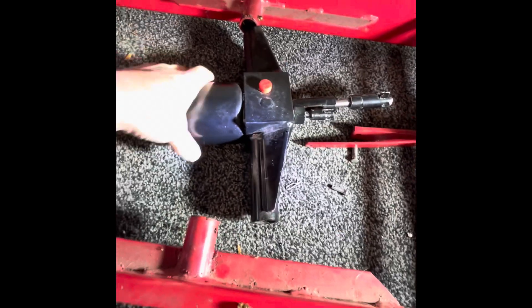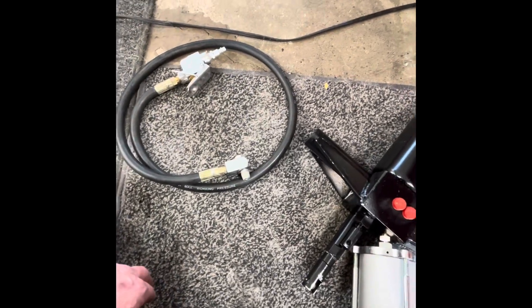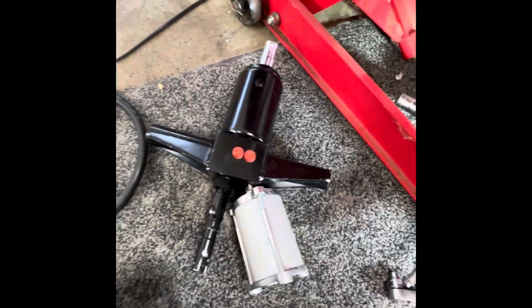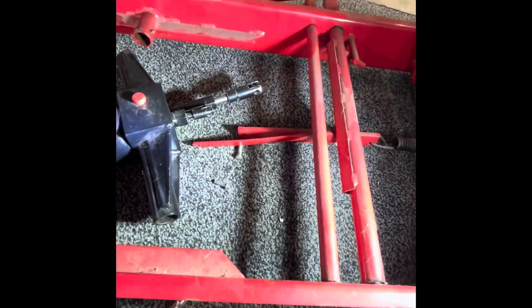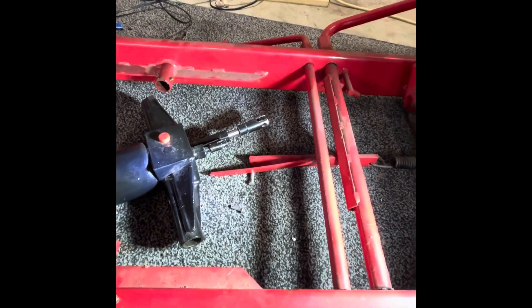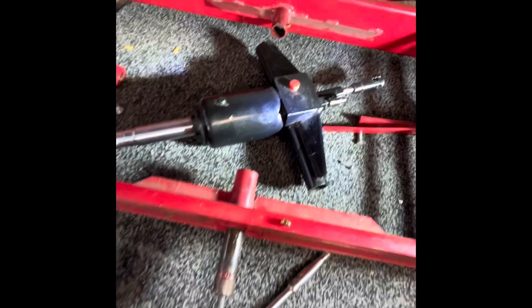So we got the old cylinder out. Got the new air over hydraulic cylinder here, along with the hose. This has got a handle on it — we're going to see how that works and probably foot pedal it. But we're going to drill a hole right there for our airline to run through. They say you can run the airline underneath the lift, but I wouldn't want to do that. So we're going to drill a hole right there and put a rubber grommet in it, put our hose in there. But that's what they look like apart, guys, and that's how you take them out.